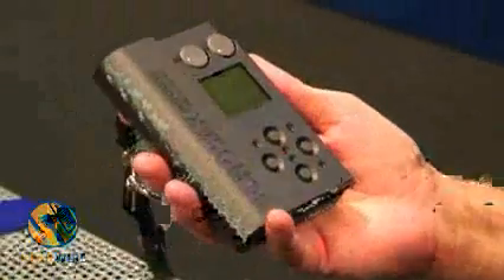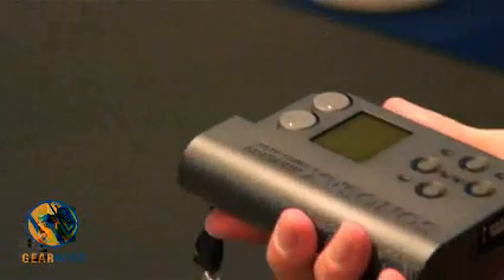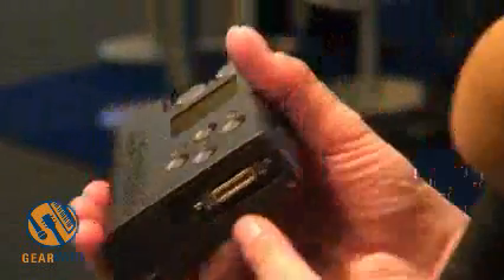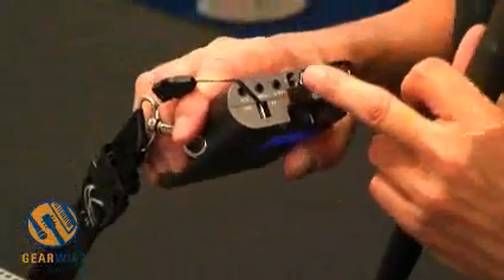This is the Mini-82. We released this machine at the end of last year. We can record up to eight tracks on the hard disk, which is situated inside, and also the compact flash. We have two microphone inputs and two line inputs.